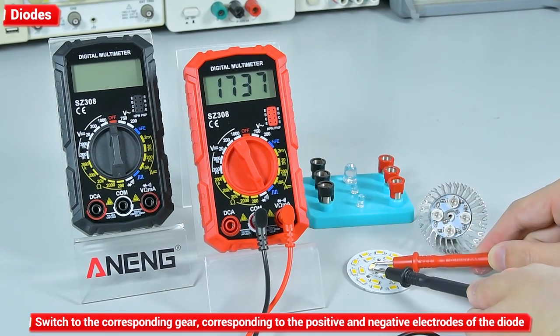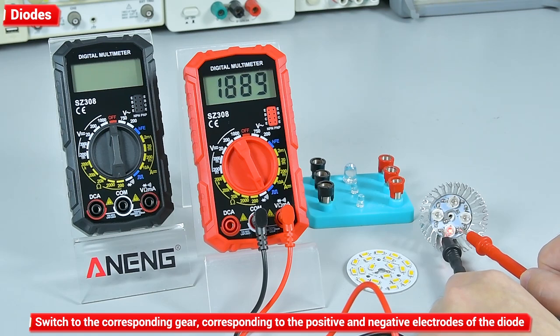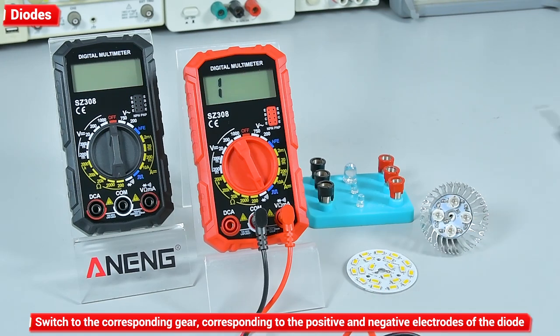Diodes: switch to the corresponding gear and the watch pen corresponds to the positive and negative electrodes of the diode.